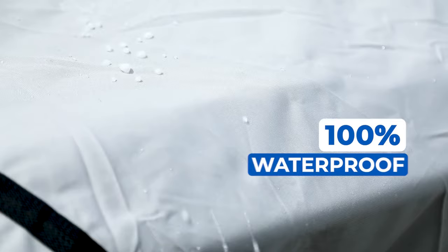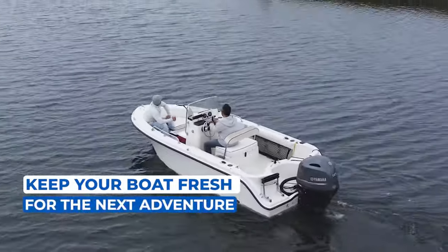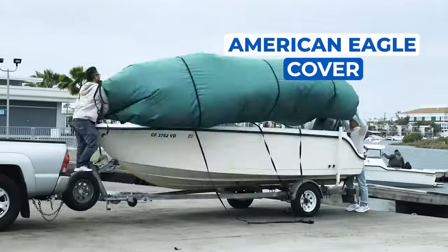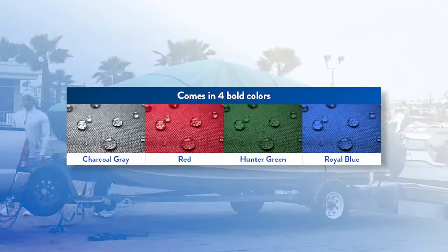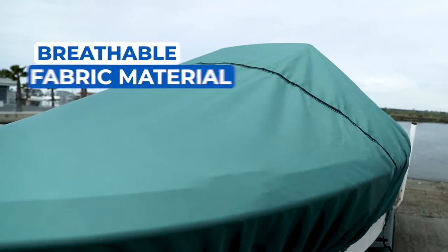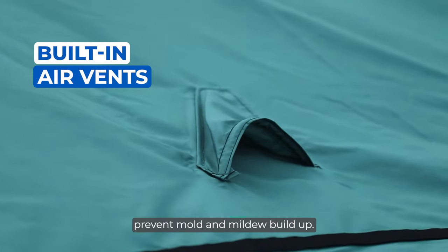The cover's 100% waterproof and UV protection keep your boat fresh for the next adventure. Our American Eagle Cover offers made-in-America tough protection for your boat, available in four bold colors. The breathable fabric material with built-in air vents prevent mold and mildew buildup.